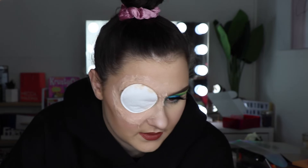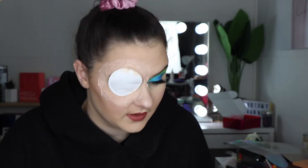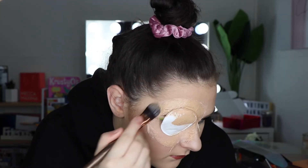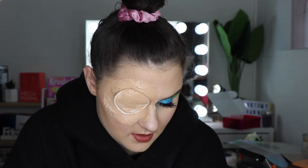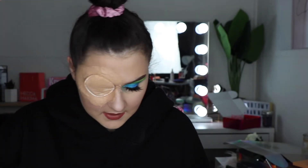I just need it to be kind of thick, you know. Now I'm just going to take a foundation brush and take some foundation and just go over this. Tell you what, this better turn out cool because I'm not doing this for nothing. Now we have the foundation on, now it's time to start sticking these on.